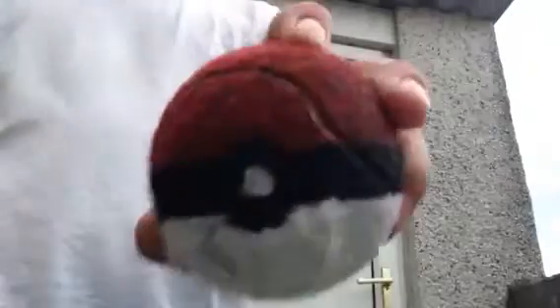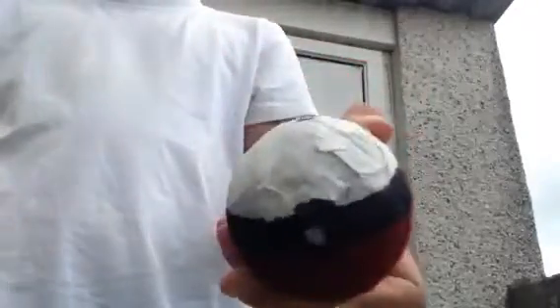Hey guys, in this video I'm going to be showing you how to make a Pokéball that should look like this, which will cost about a pound, dollar, or euro depending on where you're from. I'm not going to be making another one to show you, but I'm going to be telling you how I did it step-by-step.